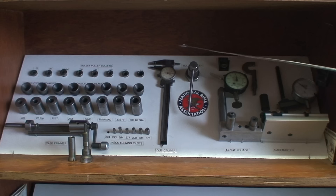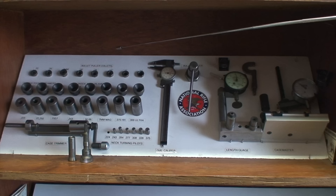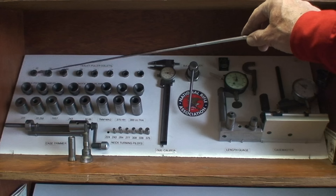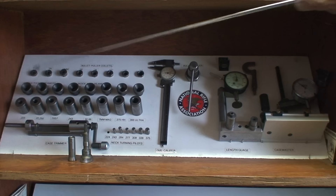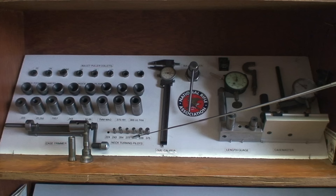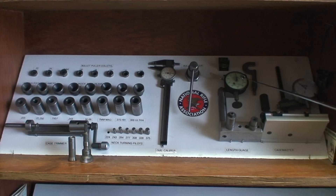Here you can see the tooling section. I put a board up at a 45-degree angle and drilled holes in it in appropriate sizes. These are different bullet puller collets in case you make a mistake or want to change bullets. This is the bullet puller. This is a series of inside neck reamers, which I very seldom use, but when you need one it's nice to have. These are cartridge case holders for Wilson, a case trimmer and neck turner, and pilots for my Forester neck turning tool for outside neck turning.